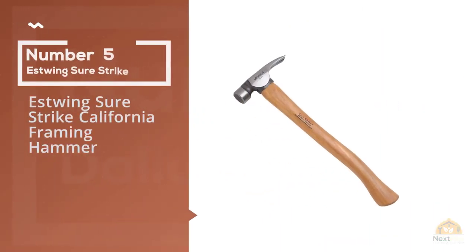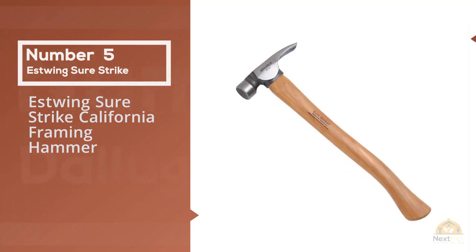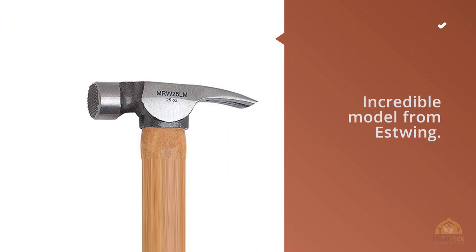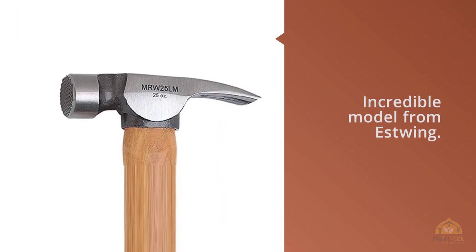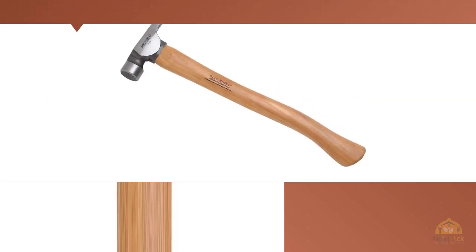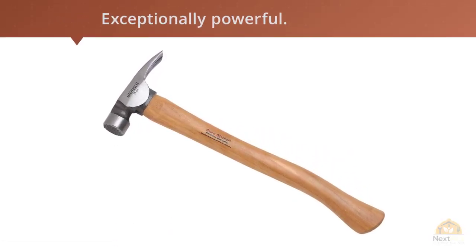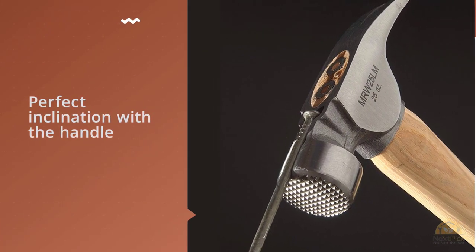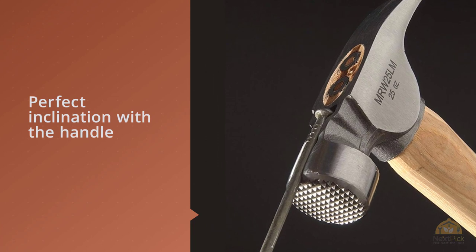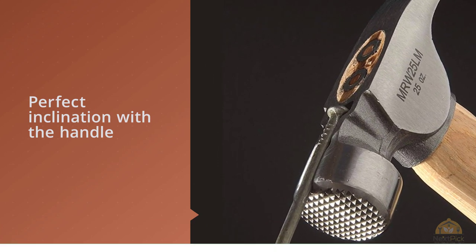Number 5: Estwing Sure Strike California Framing Hammer. This incredible model from Estwing has a head weight of 25 oz, which is quite a lot, making it exceptionally powerful. While heavy heads are not always recommended, this one is in perfect balance with the handle, creating a well-balanced overall weight. The head is made of forged solid steel with a milled face construction, resulting in great performance.